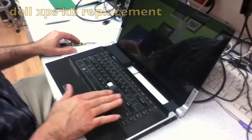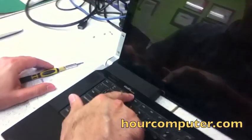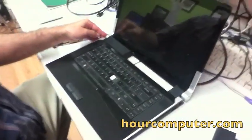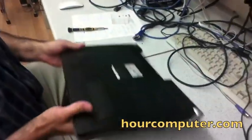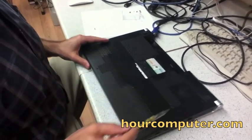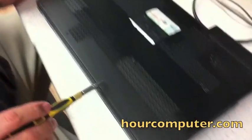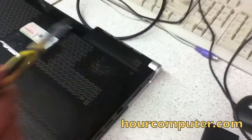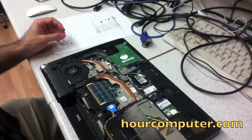Today we're going to change the keyboard on the Dell Studio XPS. I took out the battery, flipped it over, and we're going to take out the screws on the bottom plate and go from there. We took the base cover out, so the next step is to take these caps off.